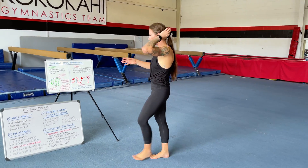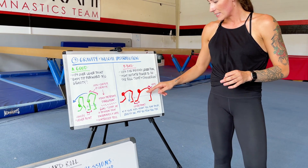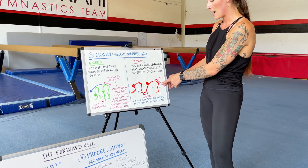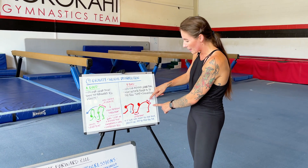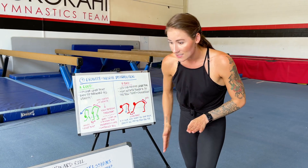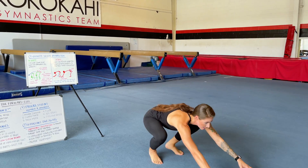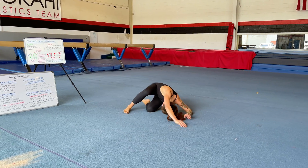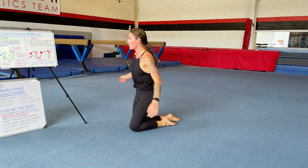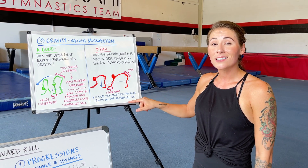Now let's look at bad positions that aren't going to allow you to roll as simply or as smoothly. As you can see from the red drawings, if you start with your hips backwards — if you're not walking your feet in towards your hands — your center of gravity is back here and your lever point is up here. That's a big distance to move forward past your lever point. If you skip the step of moving your center of gravity forward, you'll tuck your head in and bend your elbows trying to roll, but gravity will not let you go forward because the heaviest part of your body is so far back. Gravity will stop you from rolling forward.